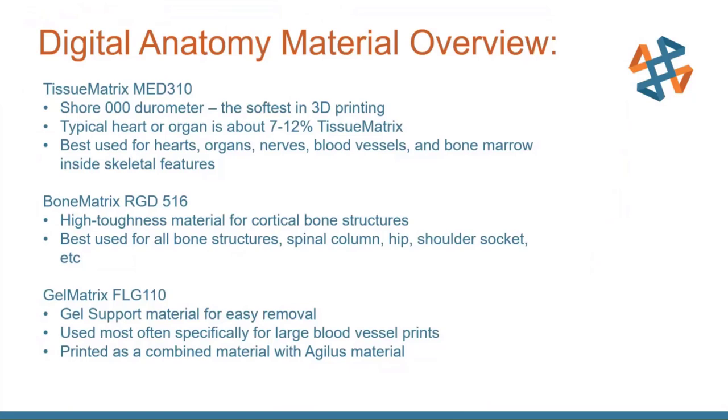Looking at the materials that make this possible: tissue matrix is the softest 3D printing material available on any machine. It's down to Shore 000, which is way lower than Shore A values used for typical flexible materials. We can blend it with other rigid materials to get different hardnesses and durometers. A heart or organ would be 7 to 12% tissue matrix blended with something more rigid. This material is best used for hearts, organs, nerves, vessels, and bone marrow — including the bone marrow inside skeletal features.